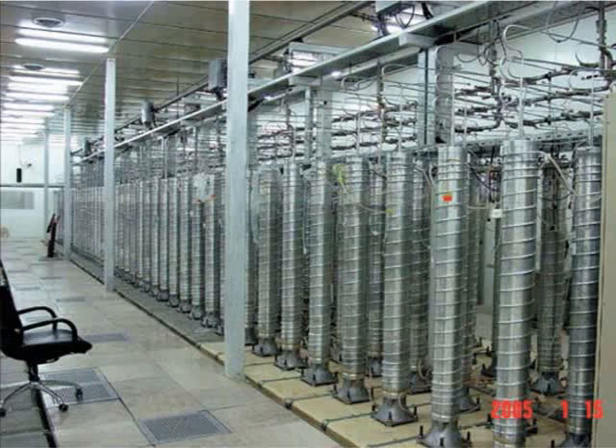The Zippe-type centrifuge is a gas centrifuge designed to enrich the rare fissile isotope uranium-235. The Soviet program is associated with Gernot Zippe, though to the extent it might be referred to by any one person's name in Soviet Russian usage, it was known as a Kamenev centrifuge.